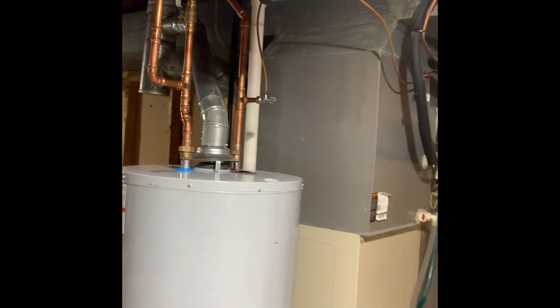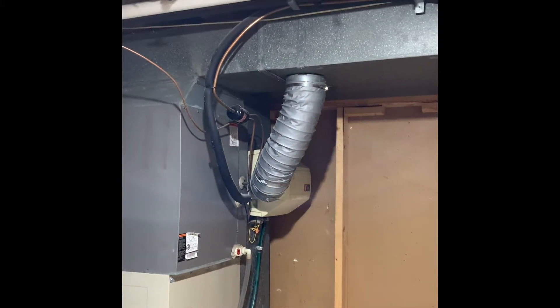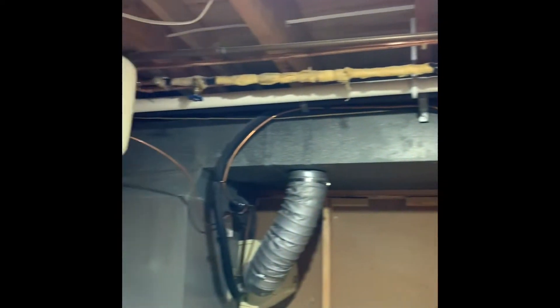The water shutoff and water heater we just put in. The line set's going to get flushed — make sure it holds pressure, clean it up, make sure it looks nice.